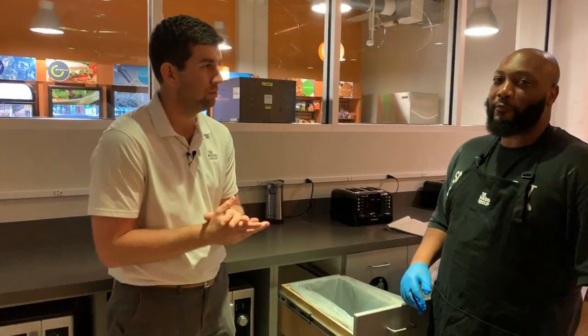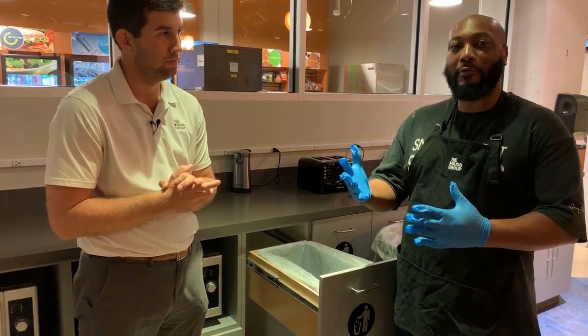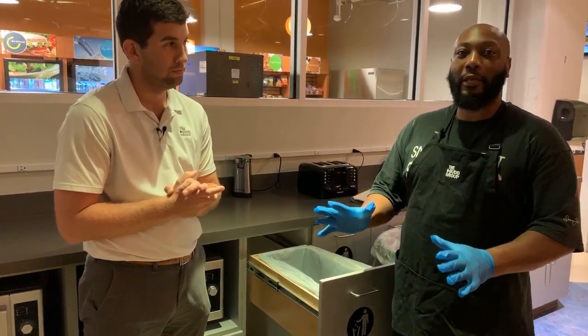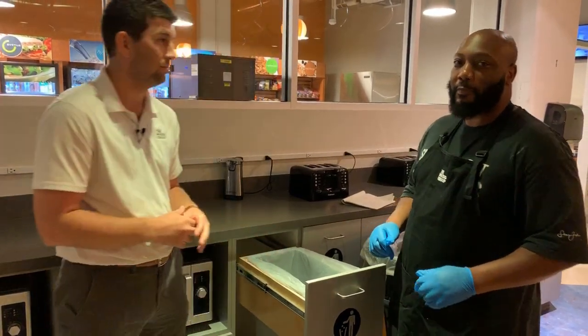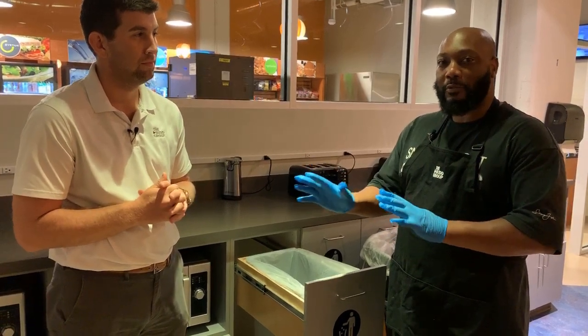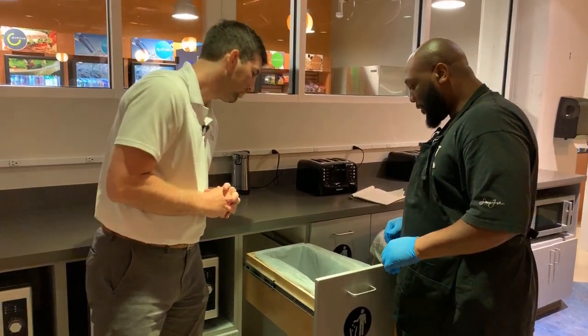The first thing we do when we're pulling trash is we put our gloves on, so we don't get anything on our hands. That's right — you never know what might end up in there, maybe some gum or anything that may cause us to hurt ourselves. That's right, we don't want that.